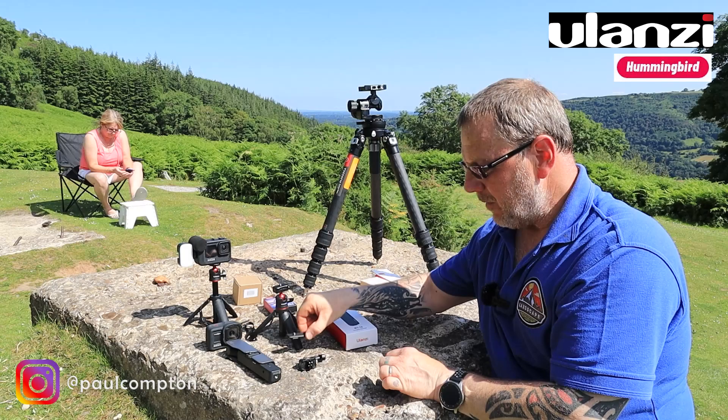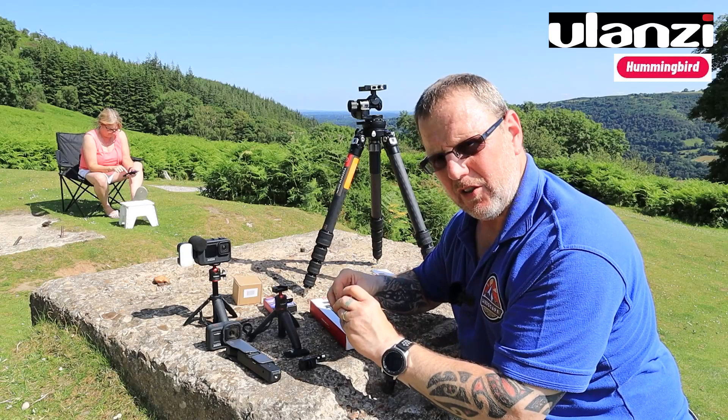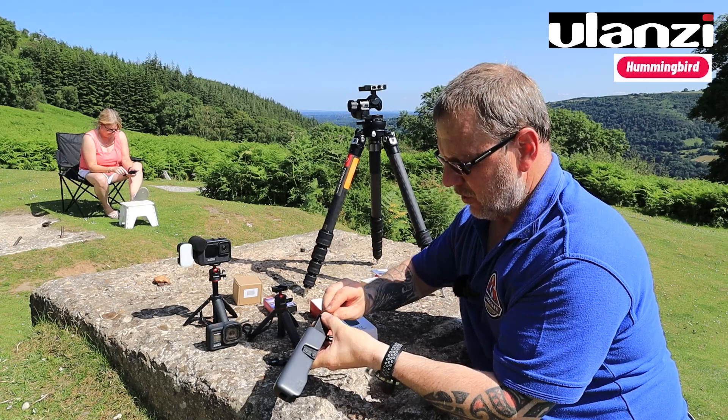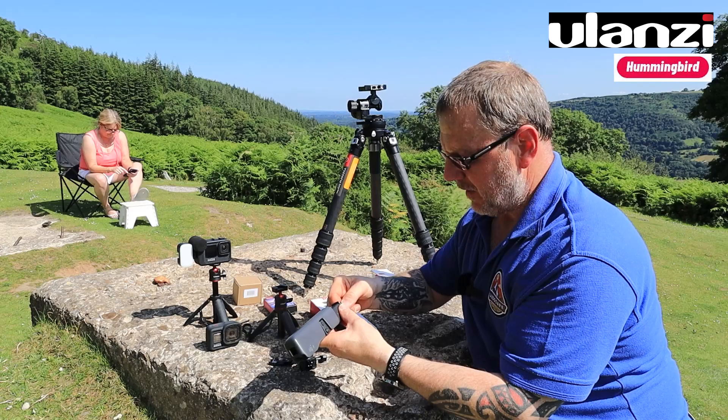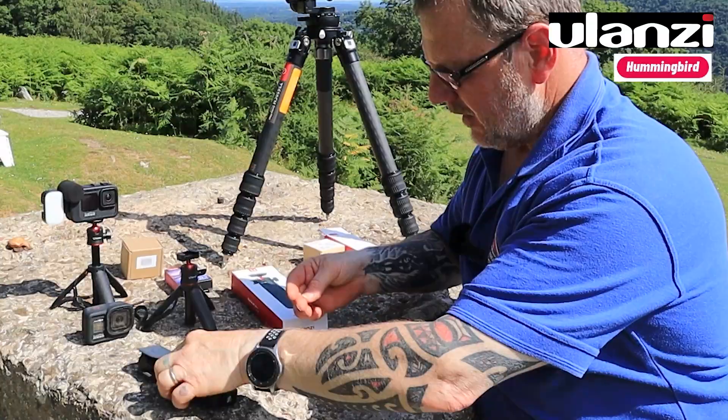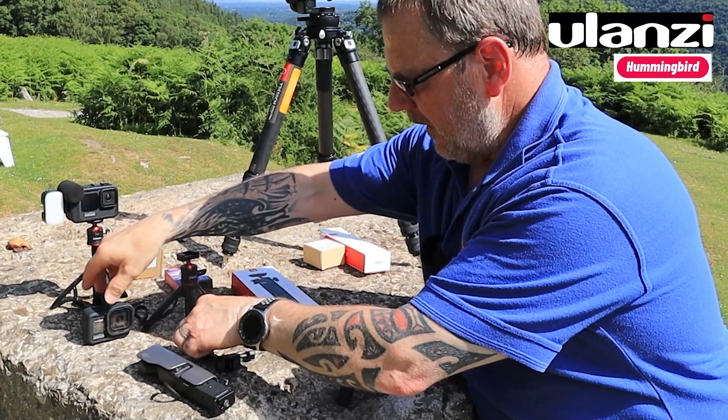So I've now got two Hummingbird clips and three Hummingbird plates, and this is how the system is going to work. Before I do that I need to attach everything. I'm attaching the small tiny plate to the bottom of my Osmo - that's where it's going to stay and just live on the bottom of that.